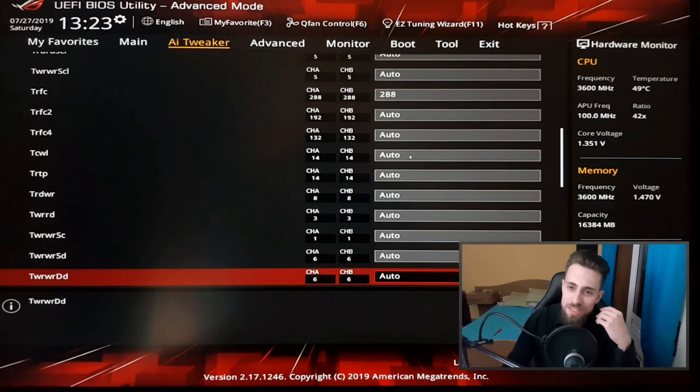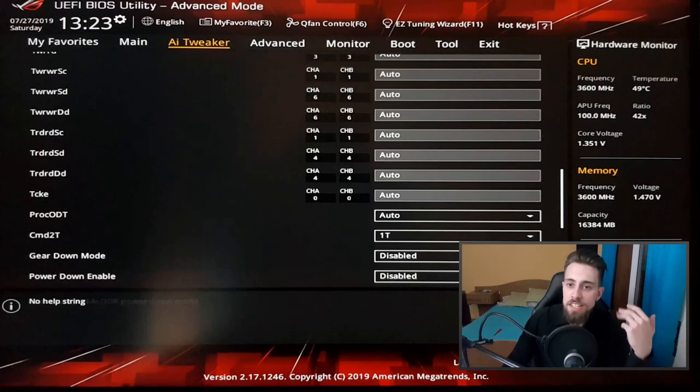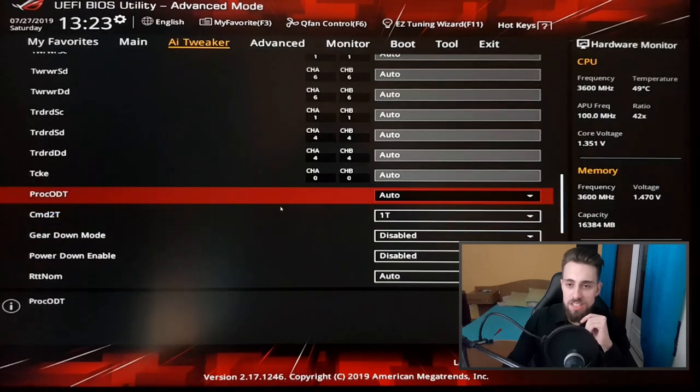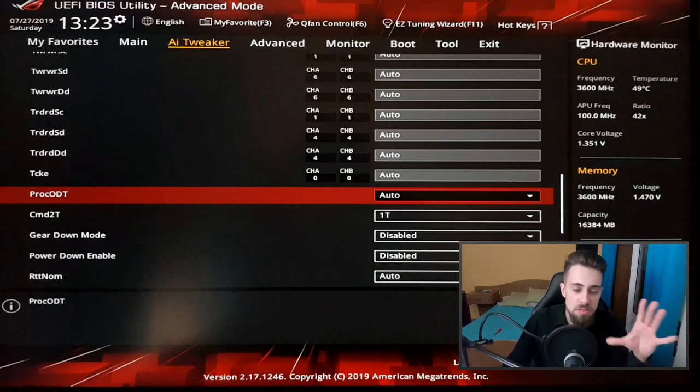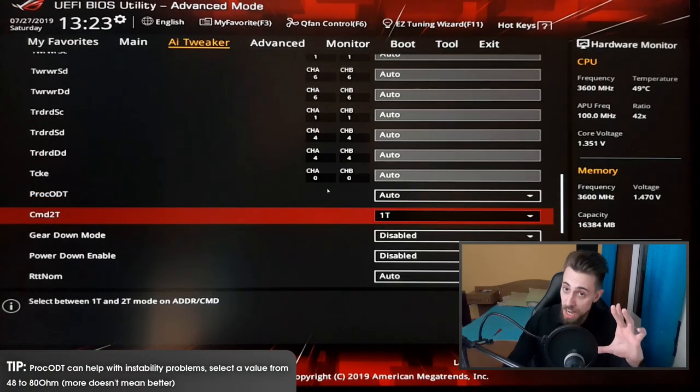For standard users, just leave all sub-timings on auto. Select the main timings like 3600 MHz 18-18-18-18-38 and you'll be completely fine. Don't mess with sub-timings or you may get bad results. For ProcODT, it can fix many stability problems. On the latest BIOS you don't need to worry much, but if you have instability, try a value between 48 and 80 ohms — those are safe values. More is not better; it depends on your RAM kit and motherboard.